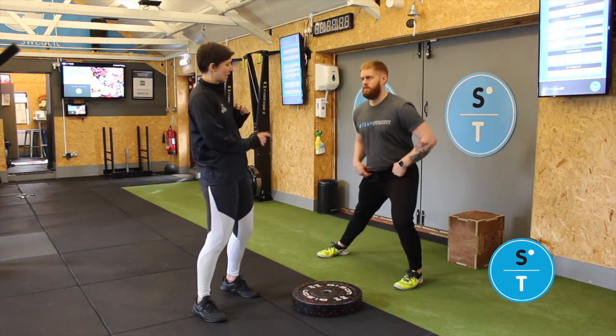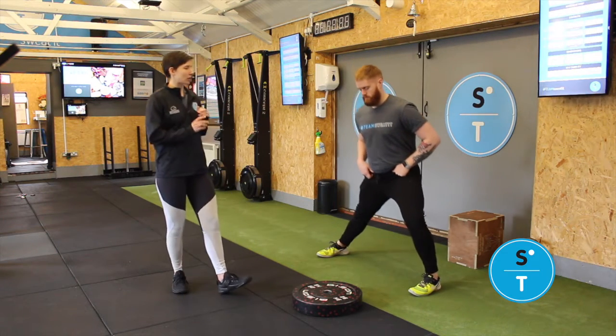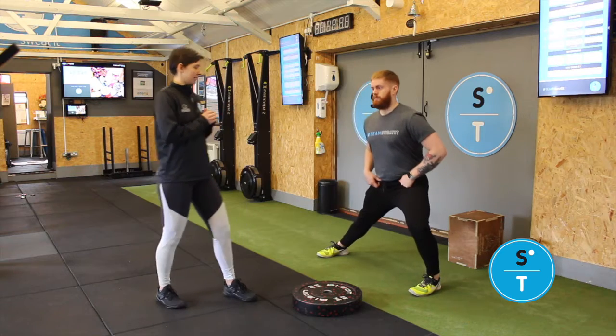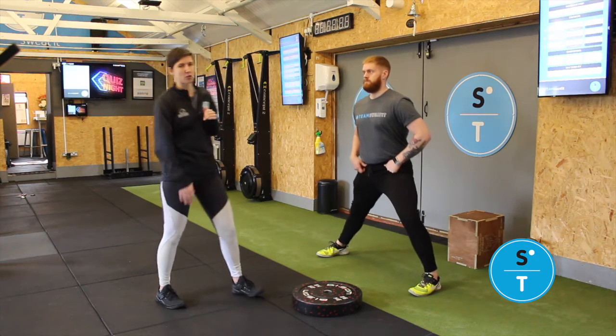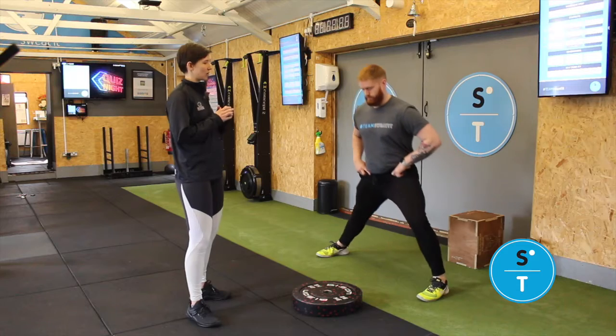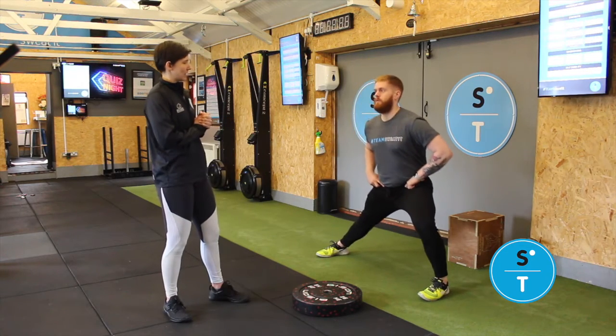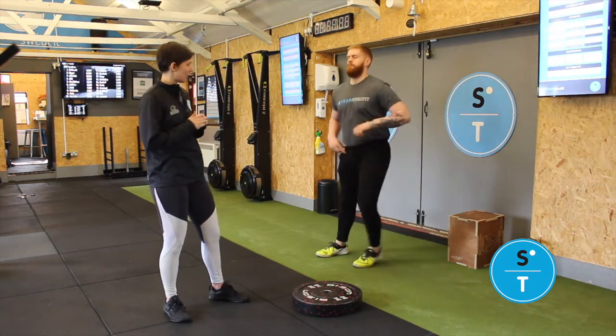Then you're going to extend it by just taking a little step outwards. Same again, nice and controlled — keep your chest upright. You'll be stretching all the inside of your adductors there. And then just one more step out, making it a little bit wider. And then you'll obviously do the other side.